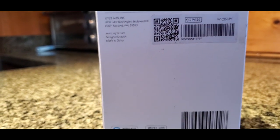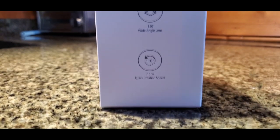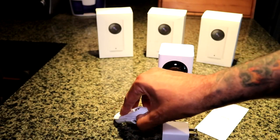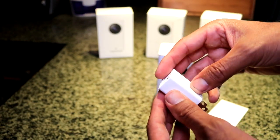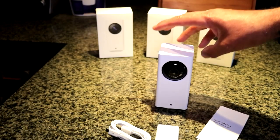While I go over the majority of its features, keep in mind, as of this video, you can purchase this camera for $40 on Amazon. Let's see what you get in the box: a 6-foot long micro USB power supply — you can purchase longer cords if needed — a USB wall plug, a getting started guide, and of course the camera itself.